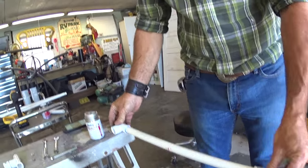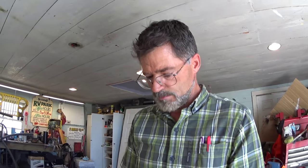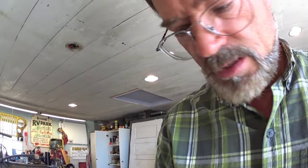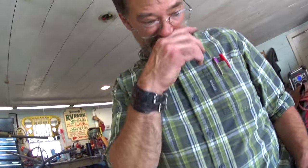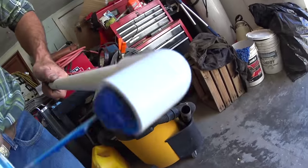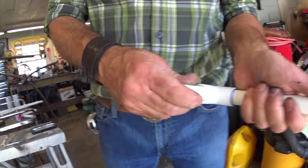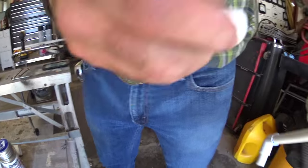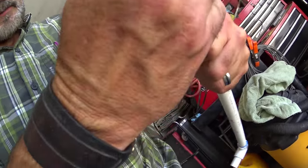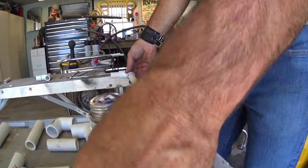Put it on a flat surface so you can keep it straight. That's the first piece — the 18-inch piece with two elbows. Then we're gonna go ahead and go up inside the pipe. Then the two 2-inch pieces. You don't have to worry about keeping that straight, just push it all the way in. Then we're ready for the T's.